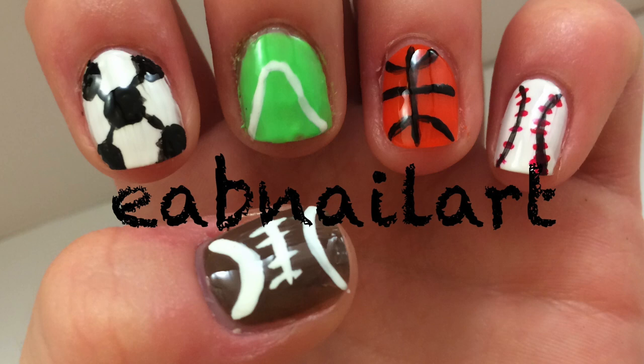I hope you enjoyed this video. Please like and subscribe. Share recreations with me using the hashtag EABNLR on Instagram or Twitter. Leave me a comment down below telling me your favorite sport. Bye!